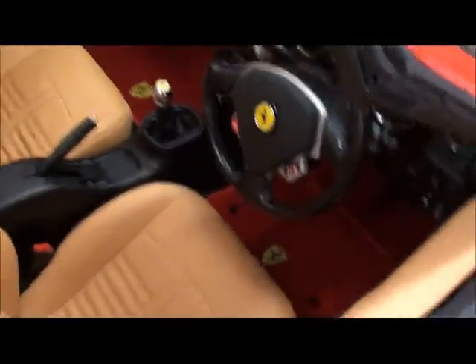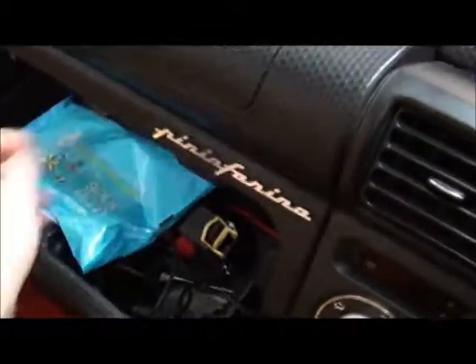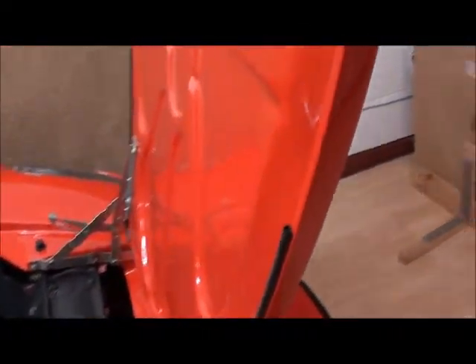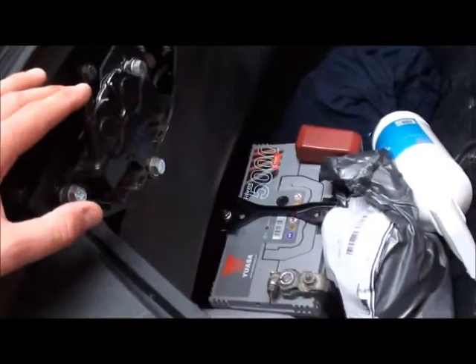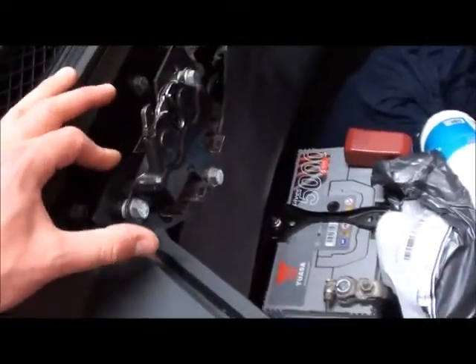Opening up the bonnet — you should still use the original bonnet catch. There should be a steel bracket in here. That fits into the bonnet catch — it's trimmed and repositioned. You'll see that on the build videos. You should get a bracket similar to this.